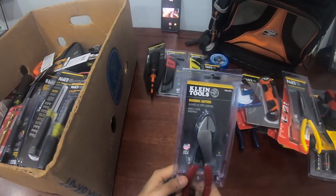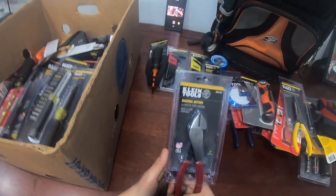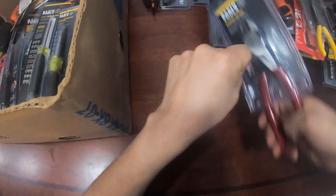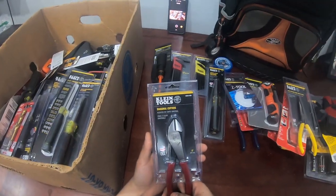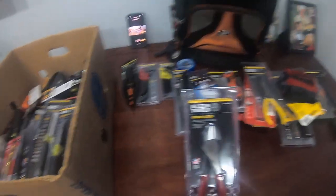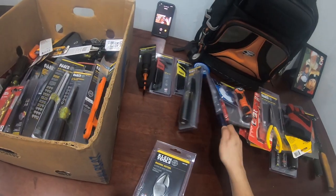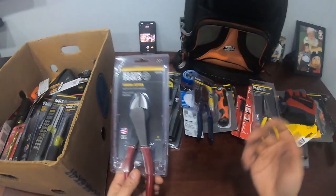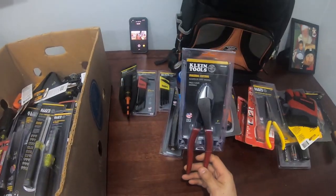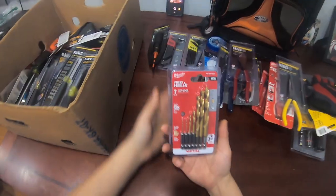These are the bulldogs — diagonal cutters. This is a must-have. Sometimes you gotta get in there and snip a wire real quick. These are the bulldogs I use. If you need them, you need them — you're not going to be able to cut something in a really tight spot with linemen or needle nose because of the end profile. You need bulldogs — they're diagonal cutters.